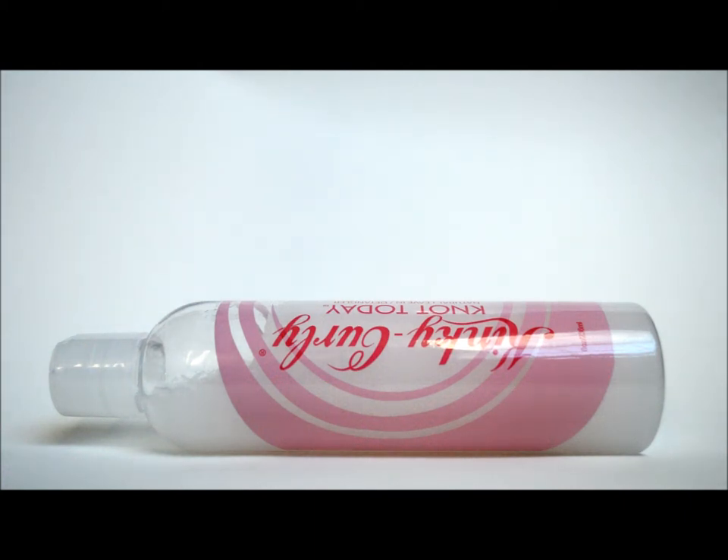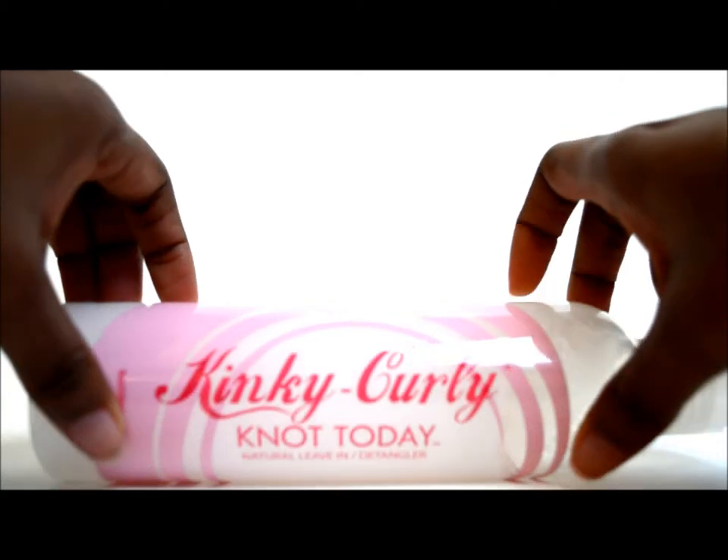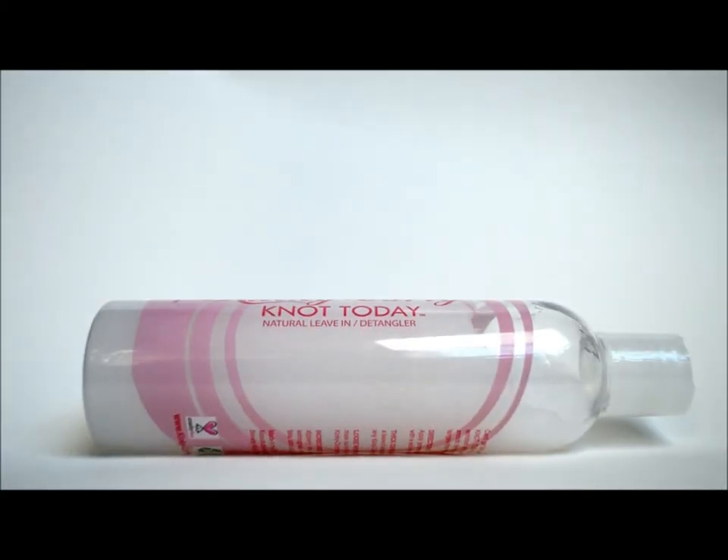But today I am going to do a review on this product here. This is the Kinky Curly Knot Today. I actually picked this up at Target because I ran out of my Shea Moisture Coconut and Hibiscus Kids Detangler, so I saw this and decided to check it out.